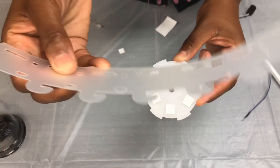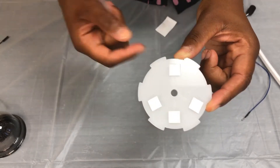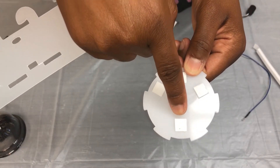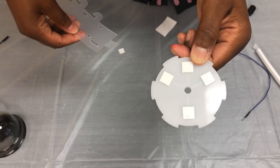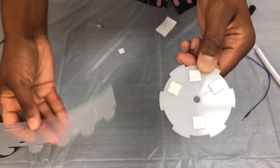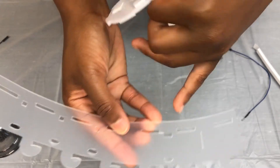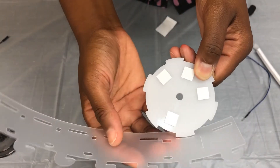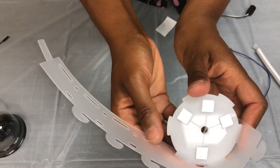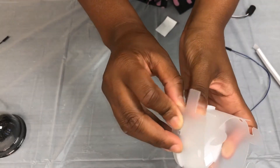Next, take your plastic wall and wrap it around your disc. Find the side of your disc that shows the square that is set apart from all the others — this is where you will begin wrapping your plastic wall. Match this big square with that slot and begin wrapping your wall, inserting the slots into their appropriate holes.